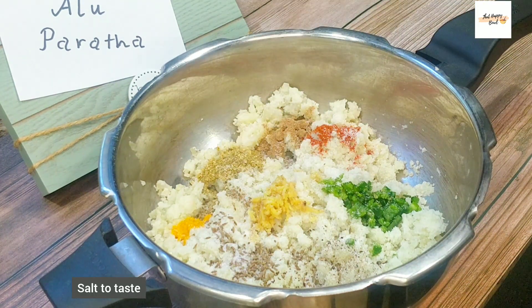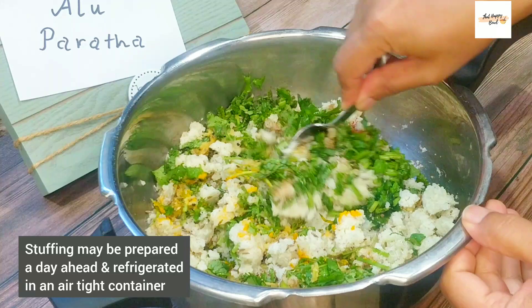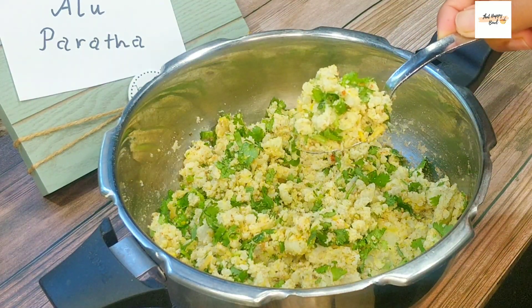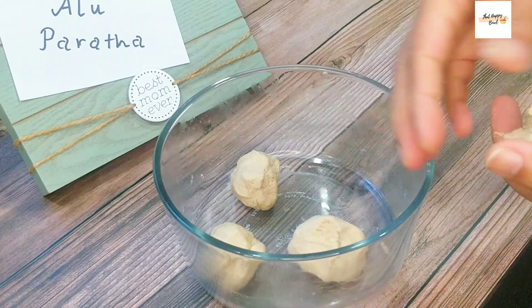Then add some salt and a handful of chopped dhania. If you don't have dhania, you can also use kasuri methi. Give this a good mix so that all the spices blend together. By this time the dough has also finished resting. We are now going to make small balls out of the dough.